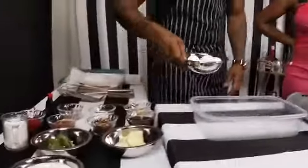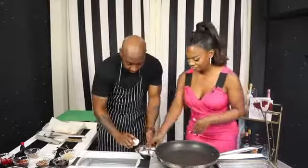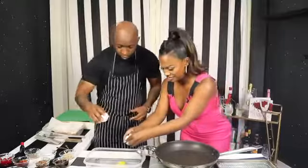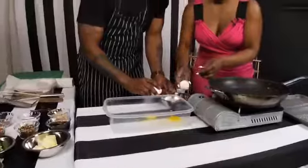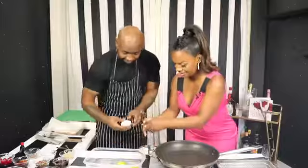Let's get straight to it. First thing we'll do is we're going to crack the eggs. Go right in here. I'm over here making a mess. We'll do one more — four eggs. That egg was hard as hard!